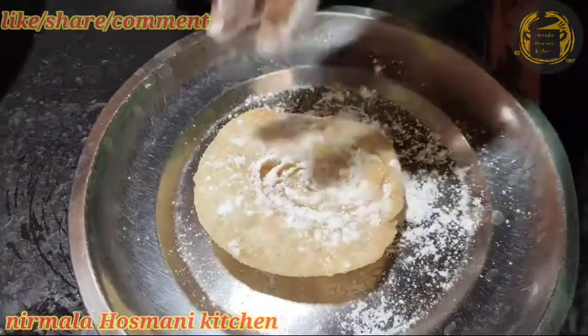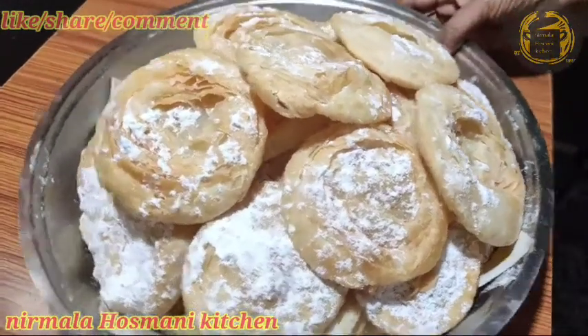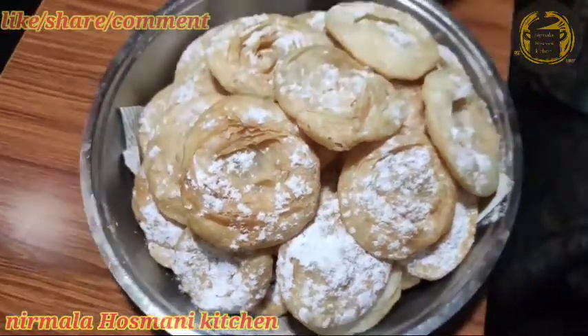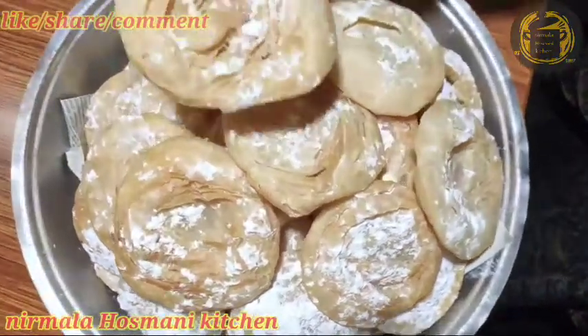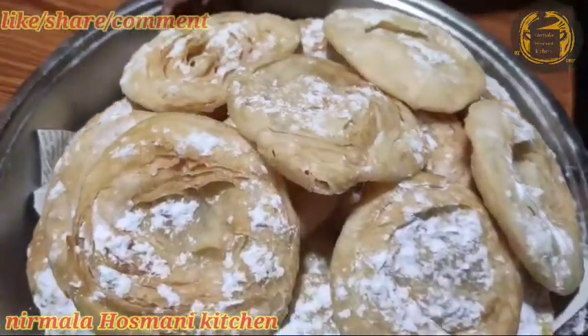I would like to reach out to these people. But there are a lot of people who are living in the city. They are living in the city, in the city. They are living with the living and the living.